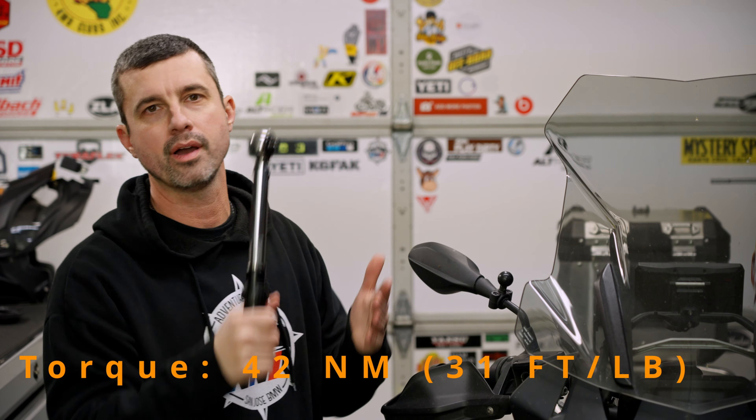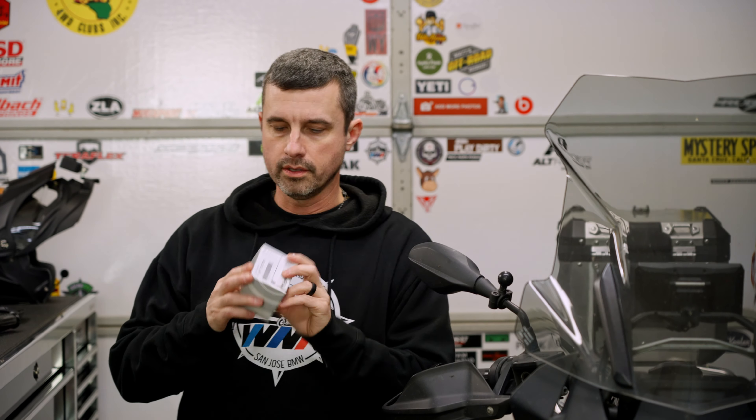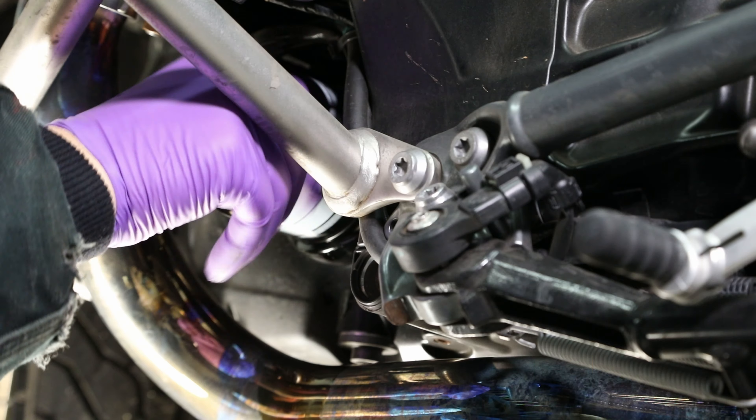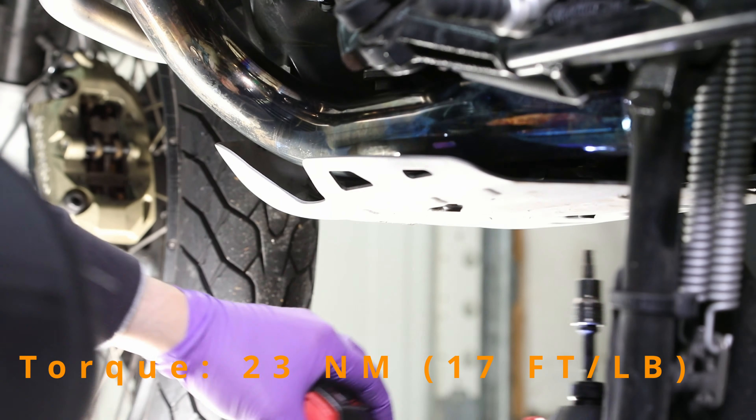Definitely recommend a new crush washer. Put that back in and hit it with a torque wrench — you could just snug it up, but hey, why not if you've got a torque wrench. Then you've got the oil filter: remove it and put the new one on. That's simple. T30 back up your skid plate.